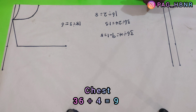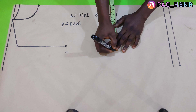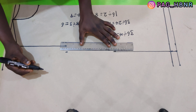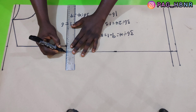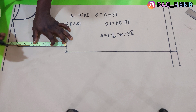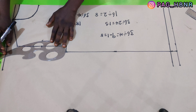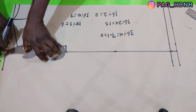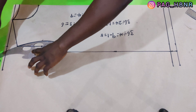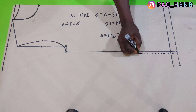I'm going to apply my chest measurement of 36 divided by 4, which gives me 9 inches. After marking it, I'm going to connect it together. Then I'm going to find the center of the armhole depth — my armhole depth is 8 inches and the center is 4 inches — I'm going to go inward by 1 inch and place my French curve to make the armhole curve. So my bodice pattern is ready.